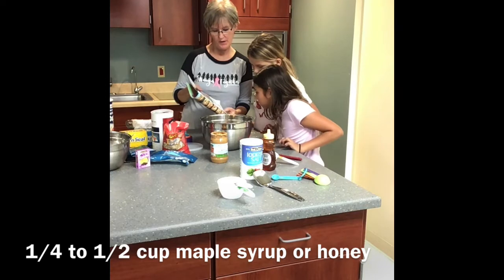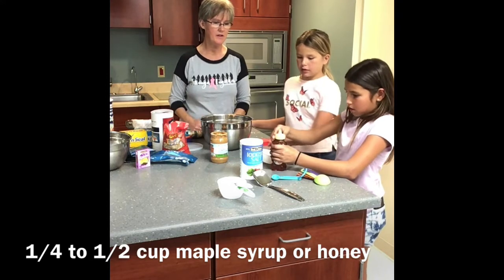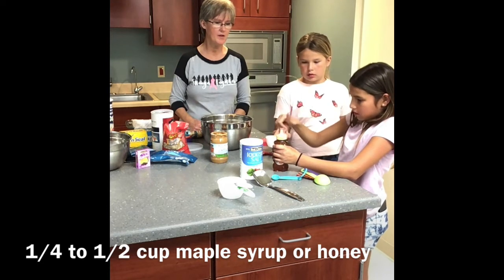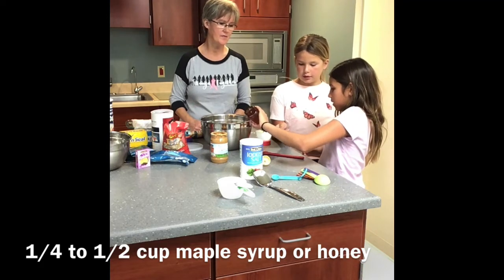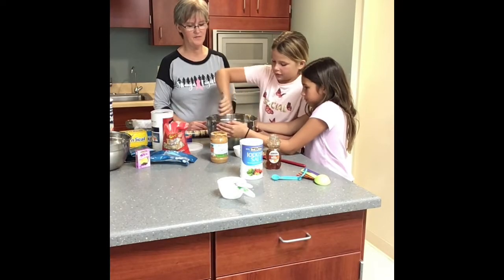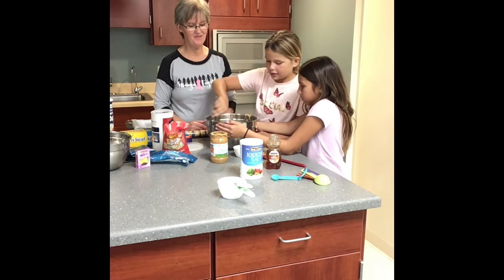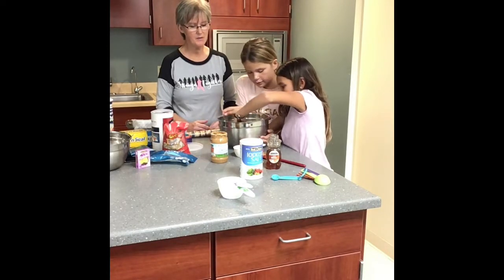Now we need one quarter to one half cup of maple syrup or honey. I have some honey — you can open that lid. It's a one half cup measurement, and you can just pour it in there. If you take the lid off, it'll pour out faster. If it's not sticky enough, we'll just add a little bit more honey. You can use your red spatula to scrape that out. It doesn't really look sticky, but it kind of is. Pull it a little closer to you — that'll be easier.